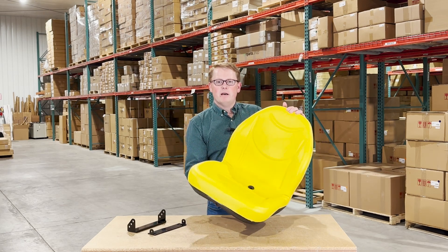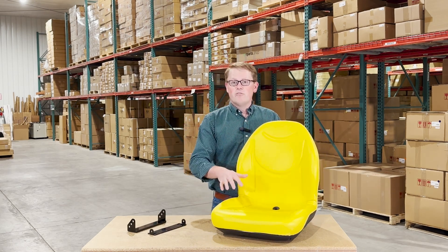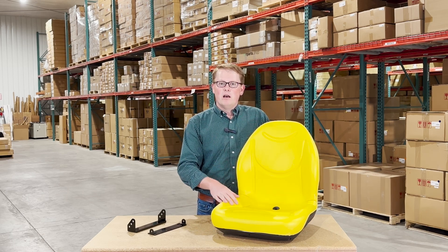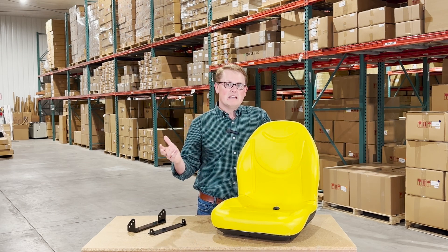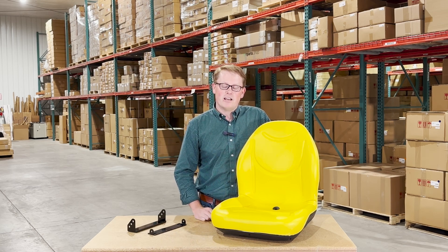If you have any questions or comments about this seat, please feel free to reach out to us. We sell a wide variety of replacement seats for John Deere lawnmowers, gators, tractors, and more. In addition to that, we sell parts of all sorts for John Deere equipment and many other makes and models as well. We're always happy to get you the right part at the right price the first time.